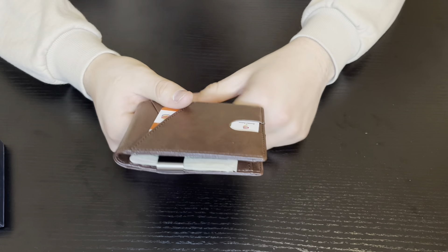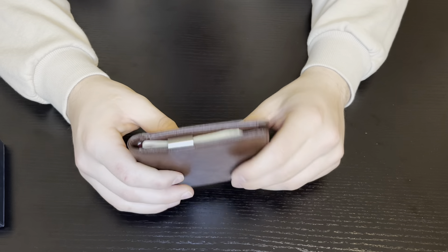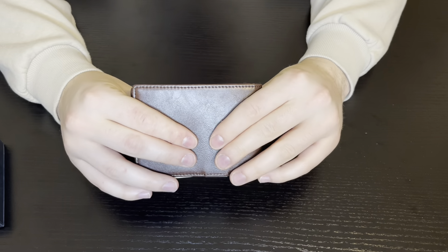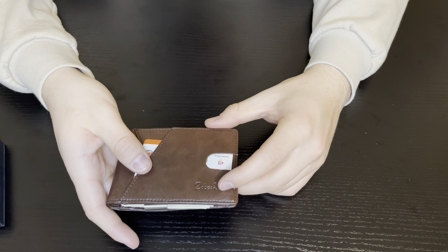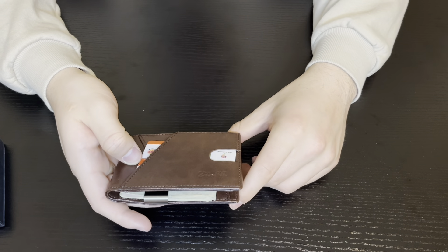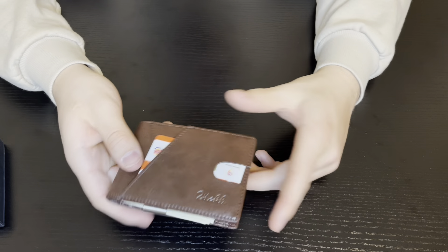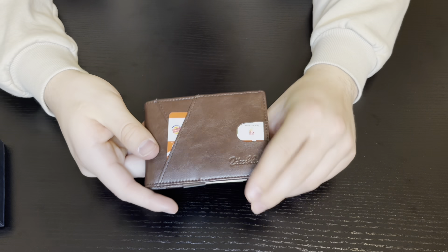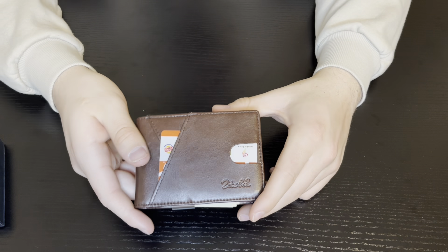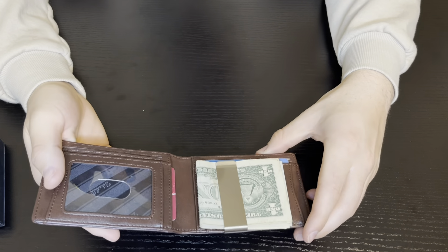Even with all that in it, it's still super compact and I can just slip it right into my pocket, the side of my backpack, briefcase, things like that. It's just a super nice color — I feel like this leather color won't go out of style for a while, so I'll definitely be using it. The RFID safety is also really nice, so I definitely recommend it.